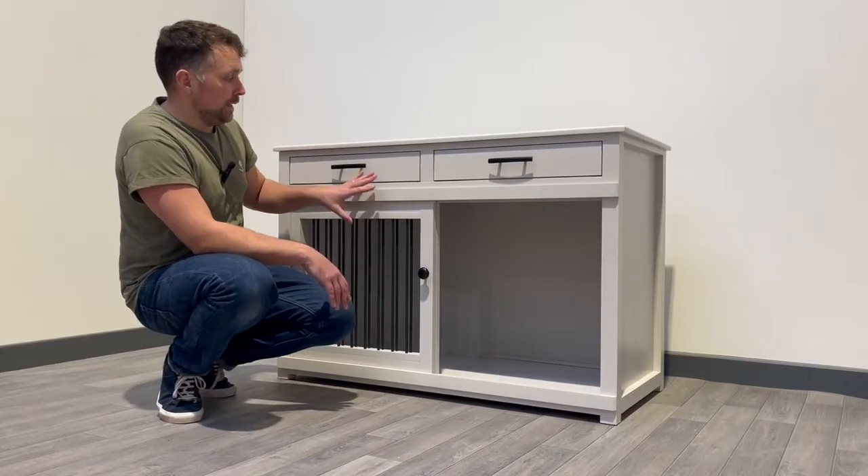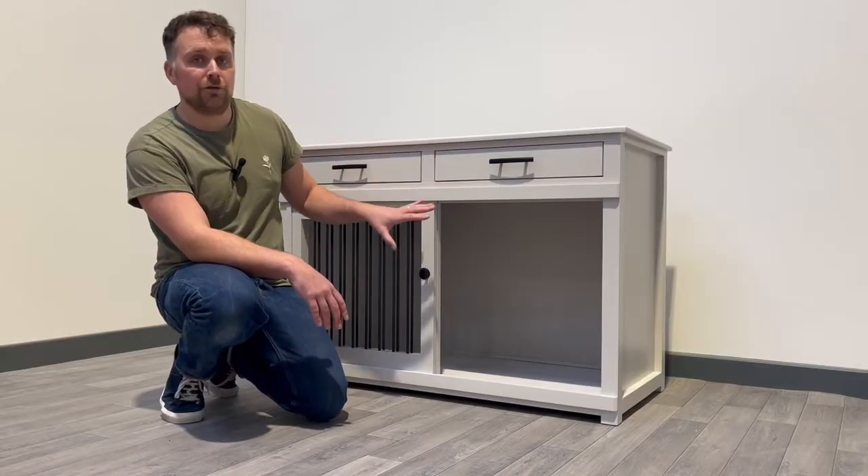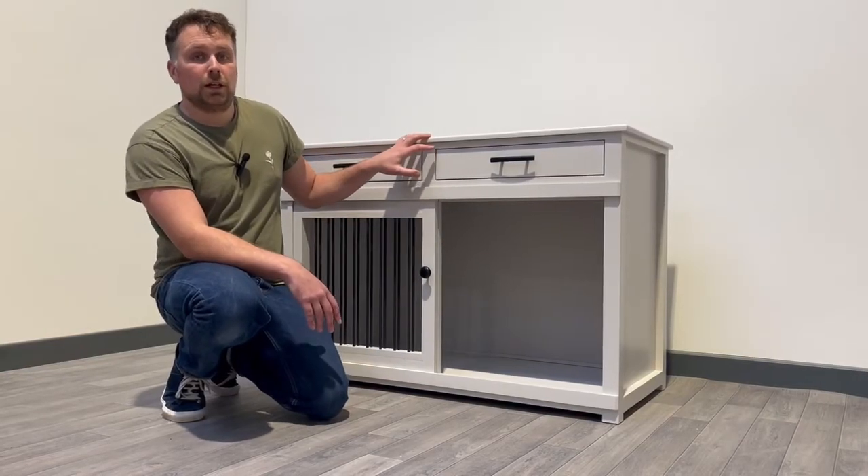This particular unit has been finished in Farrow and Ball Cornforth White, and we have actually colour matched the top of the unit as well to be in the same colour as the frame, which was a client request.